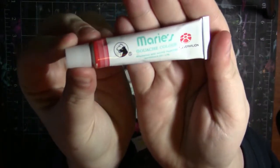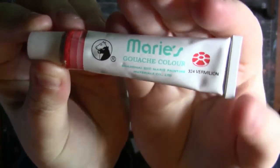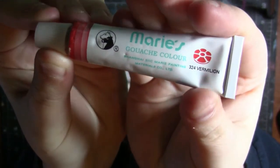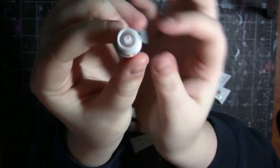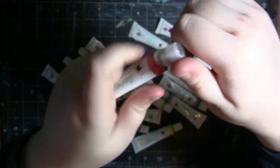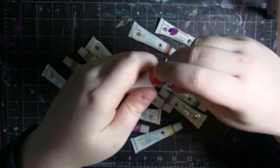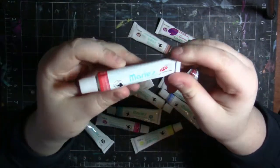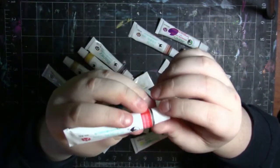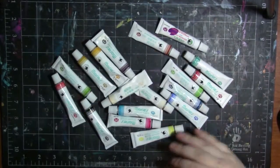Here is what a tube looks like. It just says the label name Marie's, it says gouache color, and then it has a color name over here as well as a little color swatch up here too. Then it has a little pokey end that you have to prick to get the paint out. All of these are opened because I've used them multiple times. They are just 12 milliliter tubes.